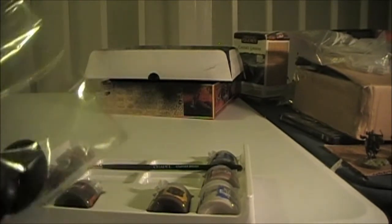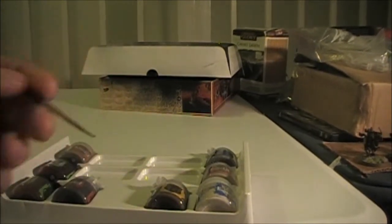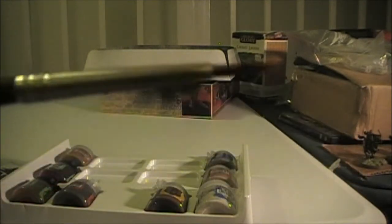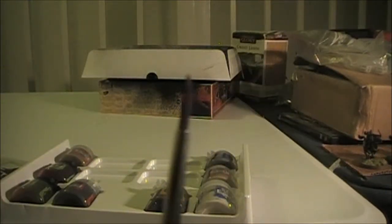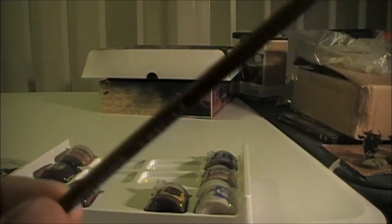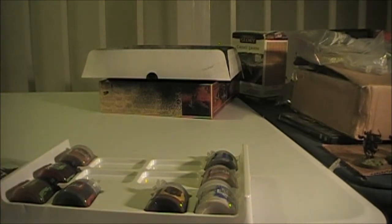It gives you five bases. Gives you a starter brush — which you can't see because I was pointing at myself — but it's not bad. It's a star brush, probably detail size, a little bit bigger. I'll use it for dry brushing or something. And then the paints you get in it.